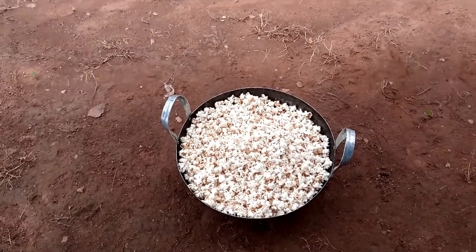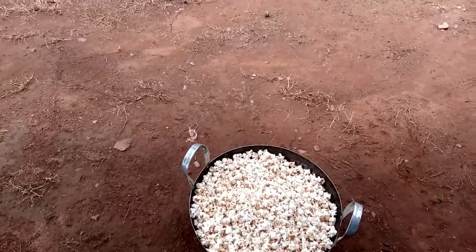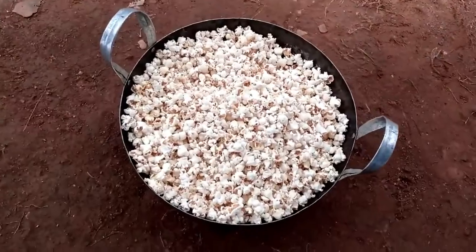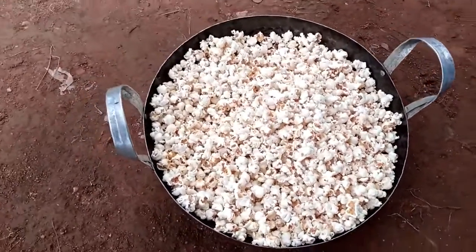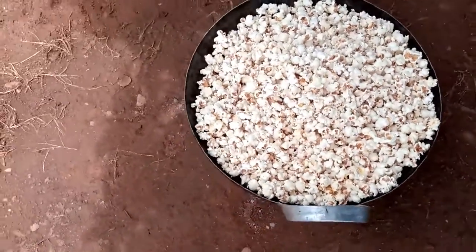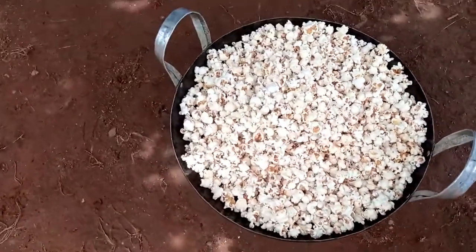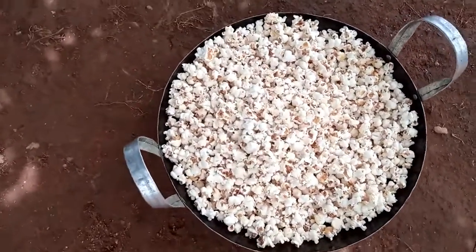You see, guys? This is the one. Look — very, very yummy! Let's see. This is the one. Let's see, guys.